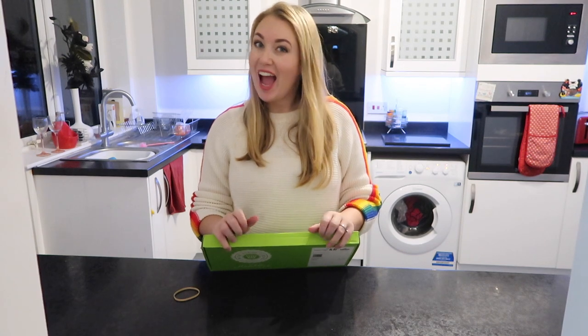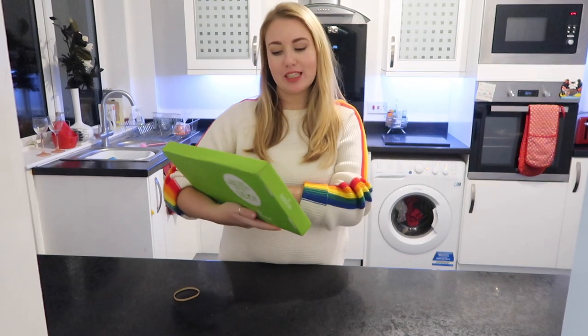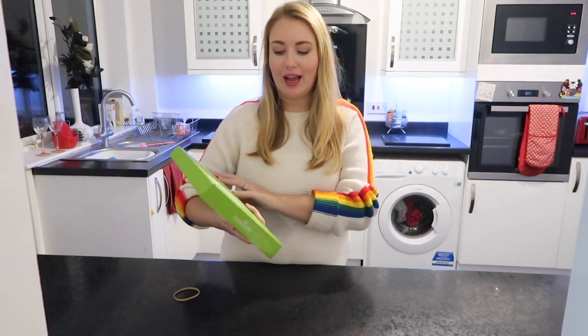Hi everyone, welcome back to my channel. If you're new here, I'm Lottie and we have another subscription box for you tonight. This one is a really cool one and it's for all you bakers out there. We're gonna give it a go and see how we get on because I do love a spot of baking — I'm not saying I'm any good at it but I enjoy doing it.